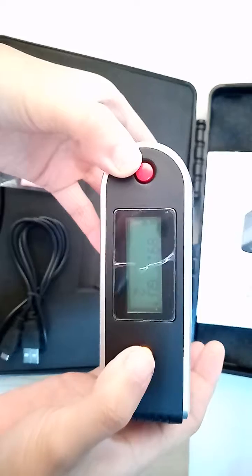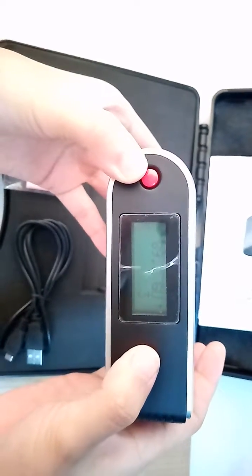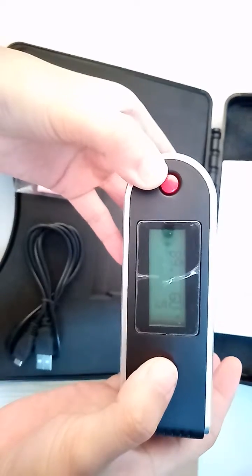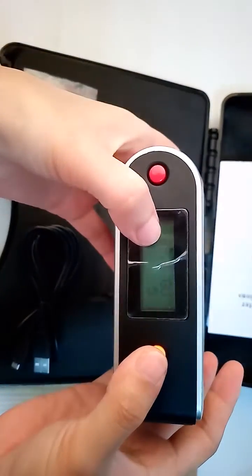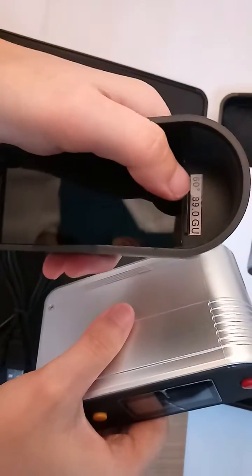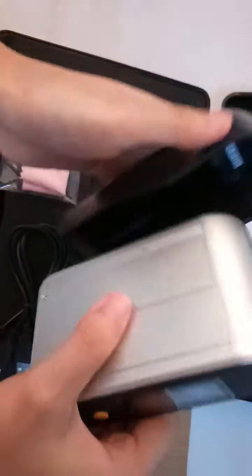You can test now, four to five times. The value is 89, because the standard calibration tile is 89. Same, same.